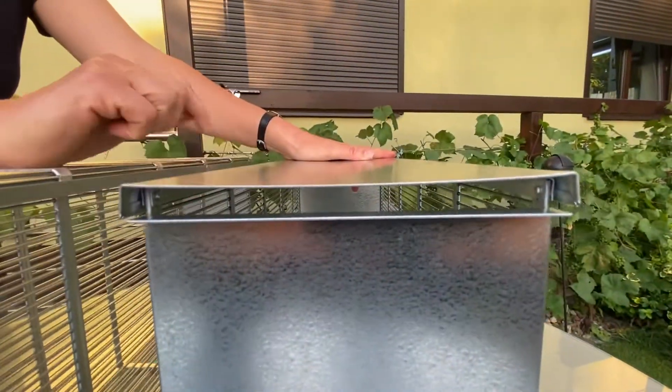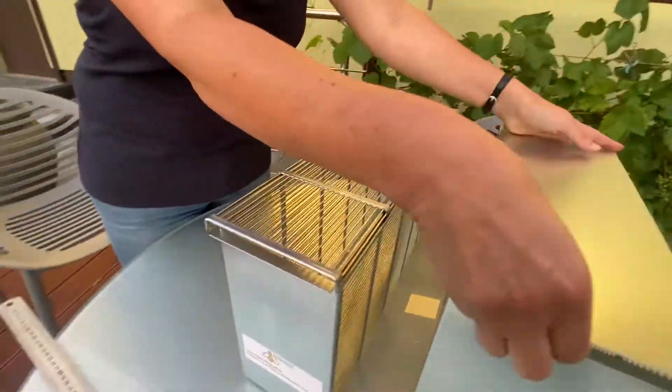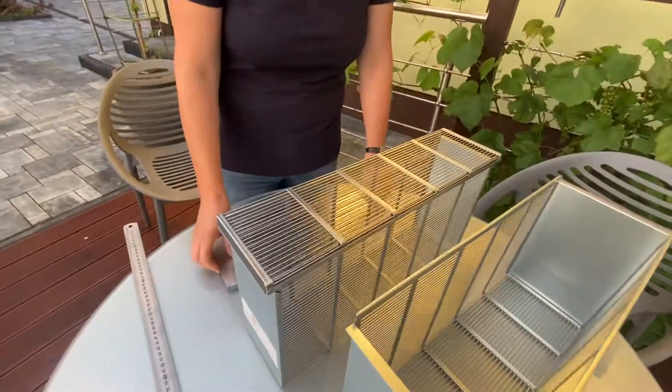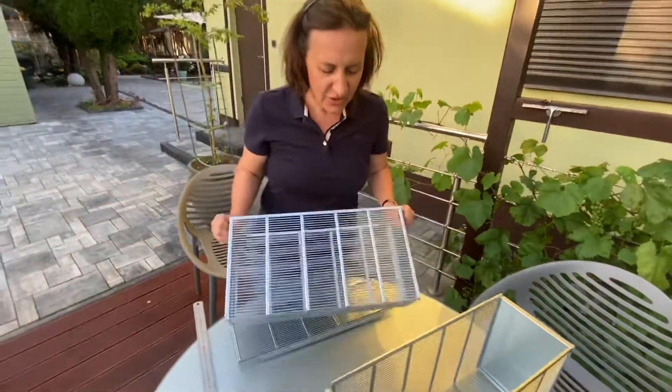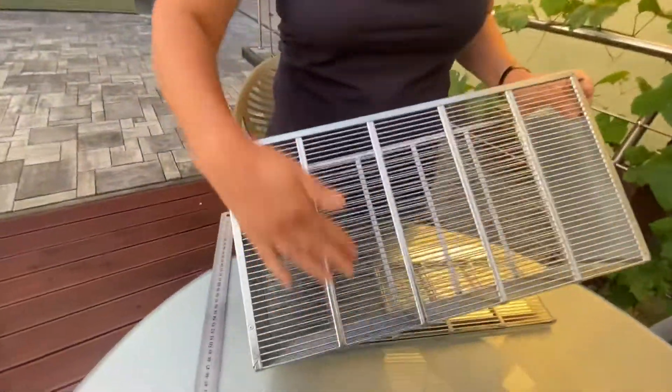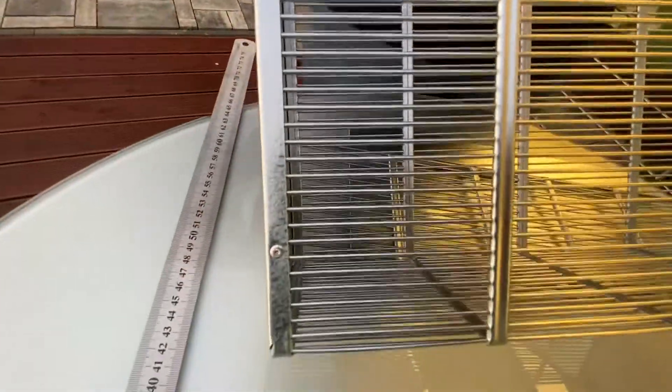We will send you the sample of the solid steel so you can select which model you prefer, and then we will make the one you want. The construction is made from the Queen excluder — it's all high-quality galvanized steel, and the connections are with heavy-duty rivets, giving a full mechanical bond.